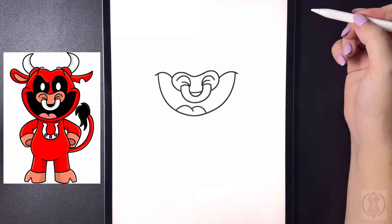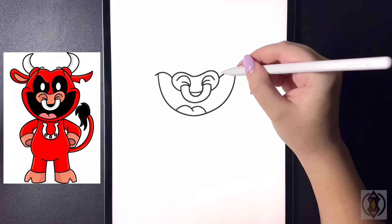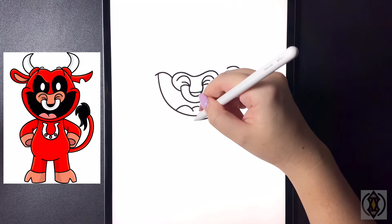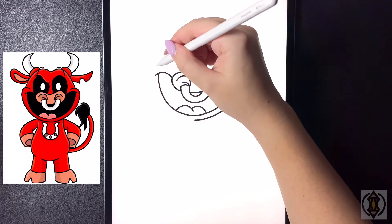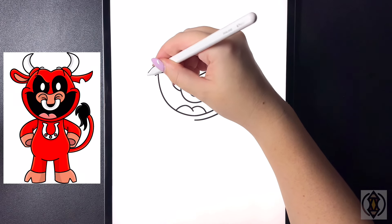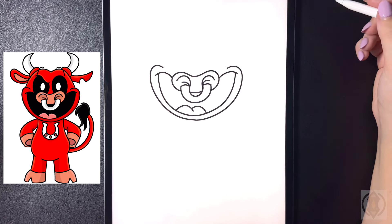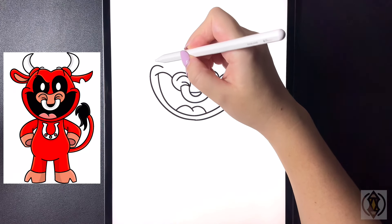Let's draw in the cheeks now. Moving further up we're going to curve this line around, bringing that in, and then stepping across again we'll replicate that, curving that around and then in towards our bottom line.